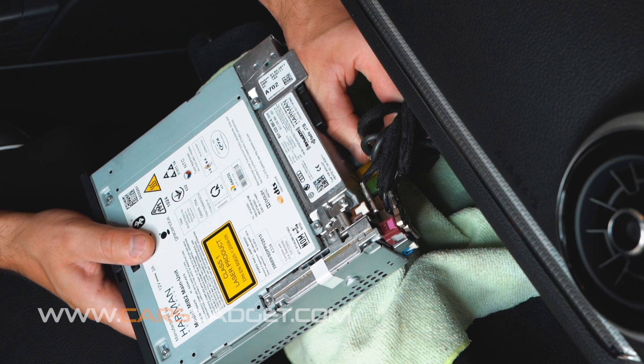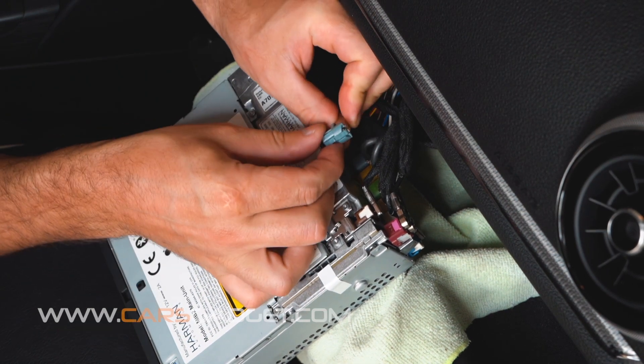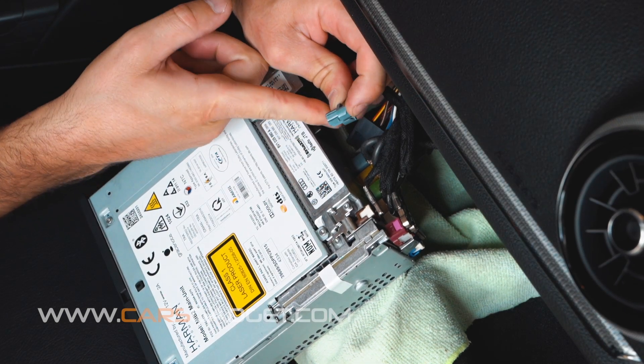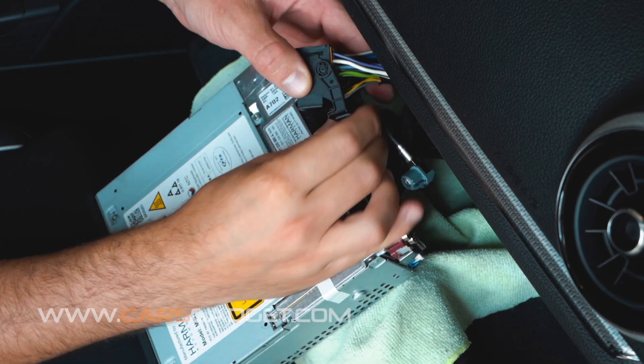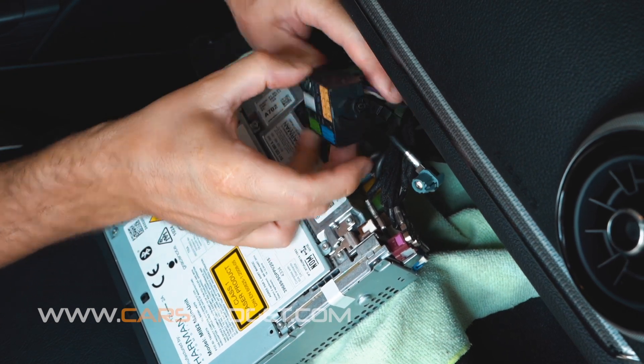You have to press on the lever on the connector and wiggle it out — this could be tough, so use the help of a flat screwdriver. But at the same time be very gentle with it so you don't break the connector. To remove the main quadlock connector, you have to unlock the lever first, move it all the way up, and then remove the connector.